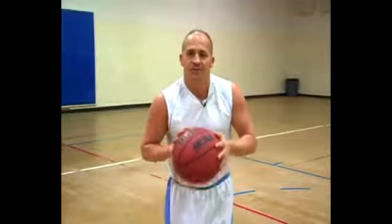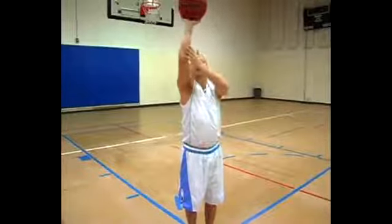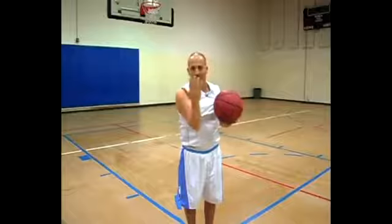Make sure you square up to the basket — not fading away or anything like that. I guarantee your shooting percentage will go through the roof once you use these simple rules: square up to the basket, stay under control, motion from your feet all the way up through your elbow, through your hands, and follow through off your fingertips.